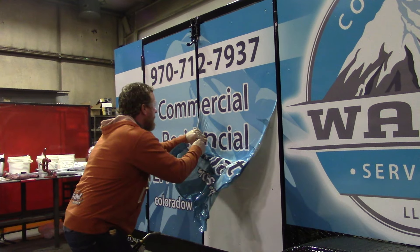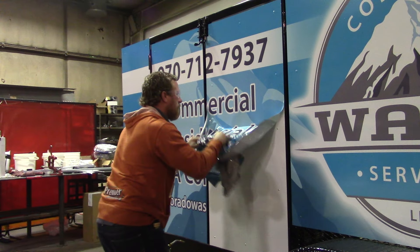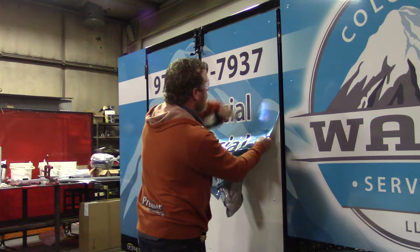This is a day in a hydrogen system. We're seeing how to remove vinyl wraps quick and easy, without leaving any glue, or very little.